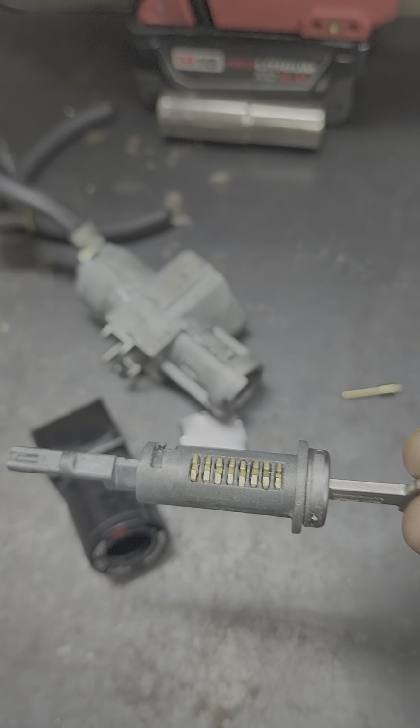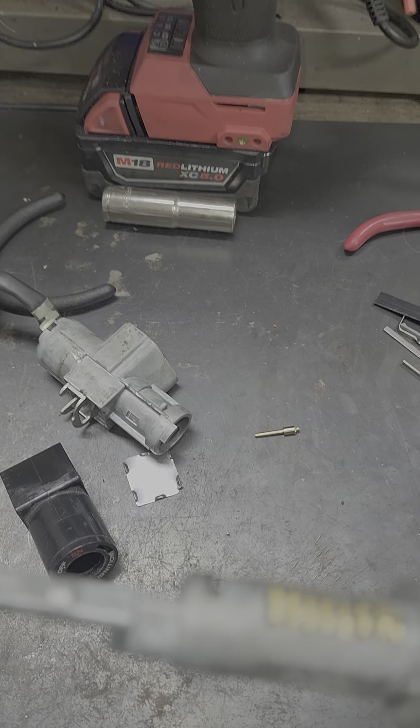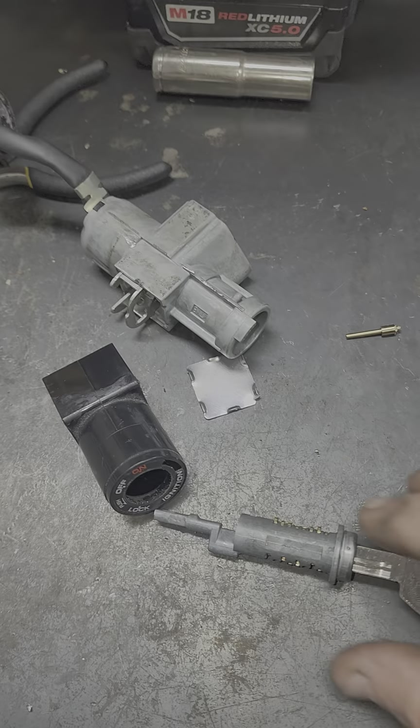Once you get it out, there's your cylinder. Now trying to impression that, you actually have one, two, three, four, five, six, seven — you've got eight wafers.